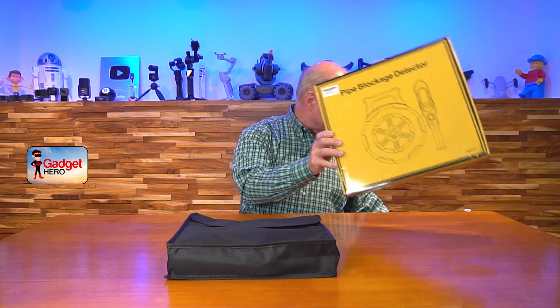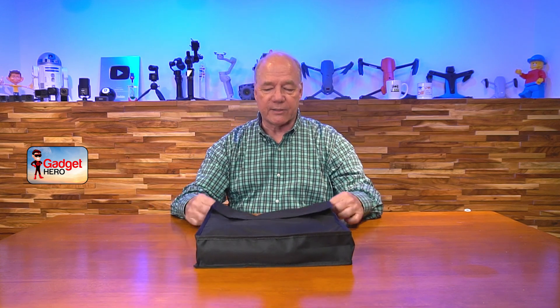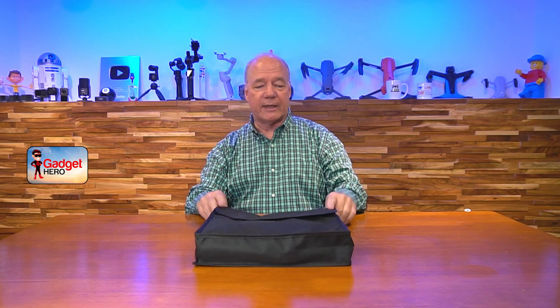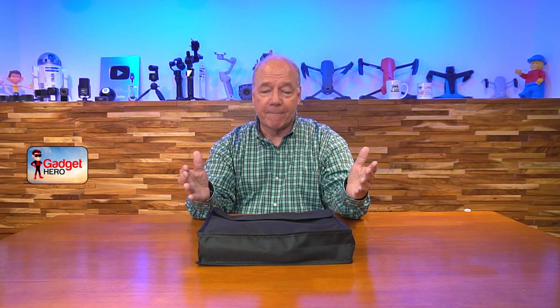One thing I like about this kit before even opening it is the fact that they give you a nice carrying case with a handle on the top. That's important because it protects the product, but more importantly, if you're like me with a lot of tools in your garage, you want to make sure you have everything you need when you need it. The case protects the product, keeps it from getting dusty and dirty, and organizes everything.